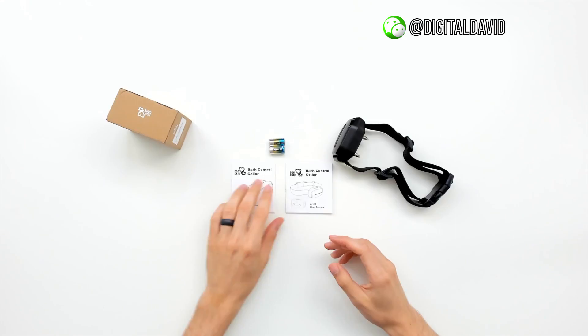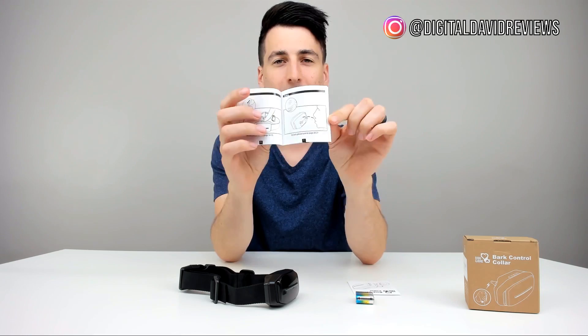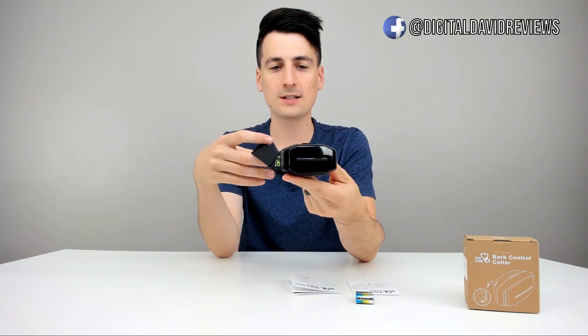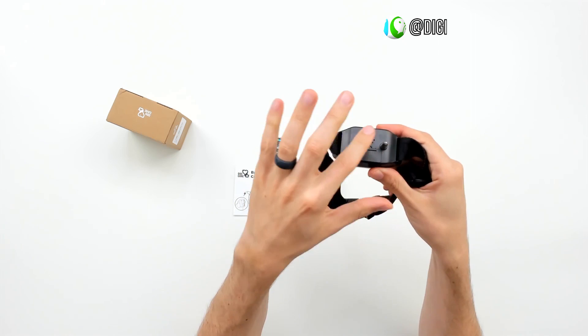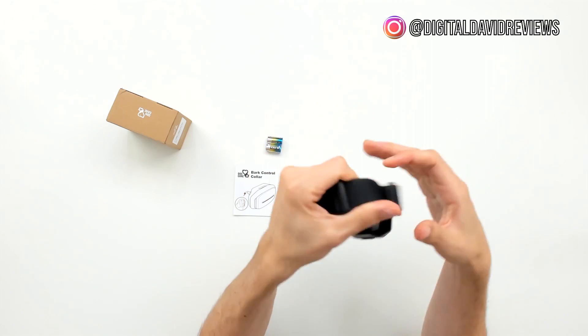Let's open it up and check it out. Here are all your package contents. First up, we have a nice troubleshooting guide with their contact information. We have two six-volt alkaline batteries, a full user manual walking you through everything you could possibly need to know about this product. And last but not least, here is the bark control collar itself.